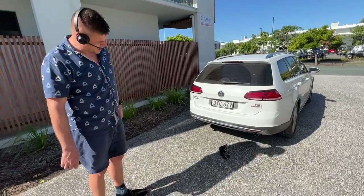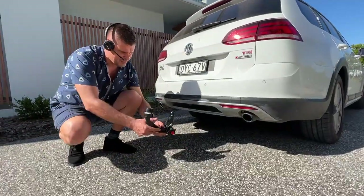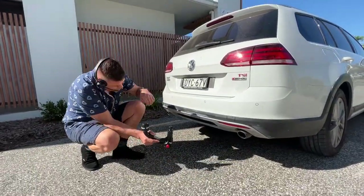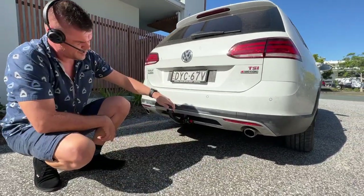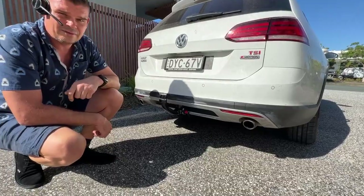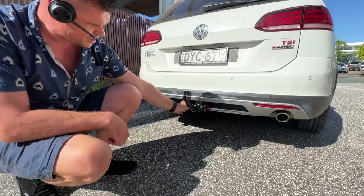As you can see on the car, it's not visible, but the car does have a towbar. All I need to do is attach the bolt to the receptor — you can do it with one hand — and the car has a towbar now.